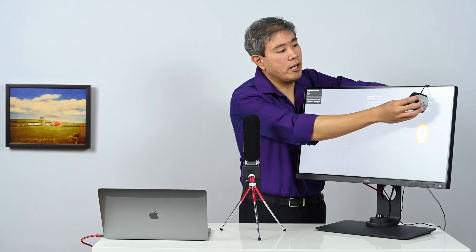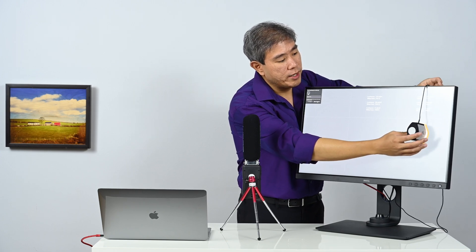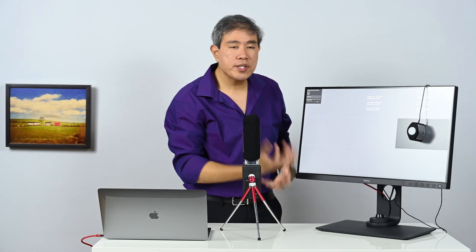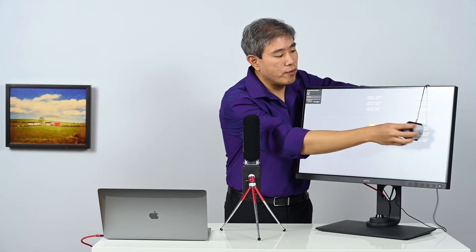The readout and values will show us what the i1 Display Pro is reading at each different point. What it won't tell you is the variation — you'll see that variation later in the software once it's done with the uniformity tests.